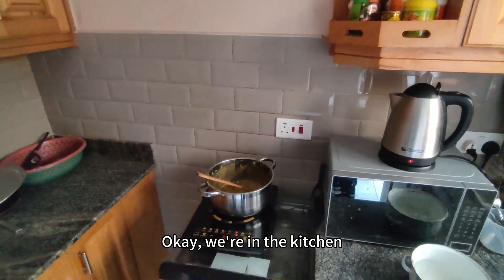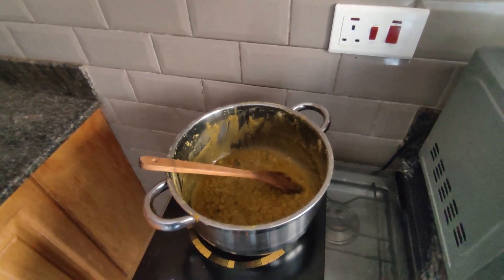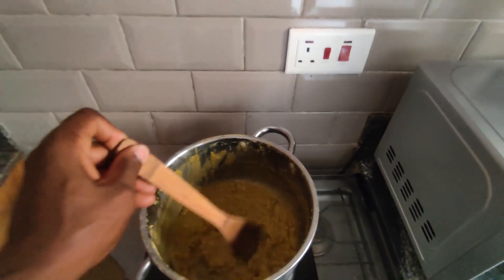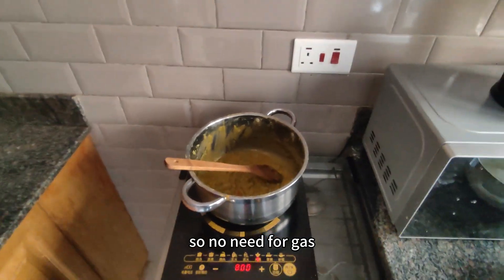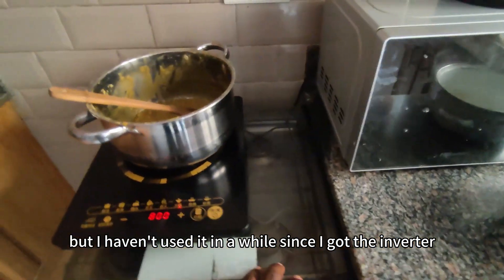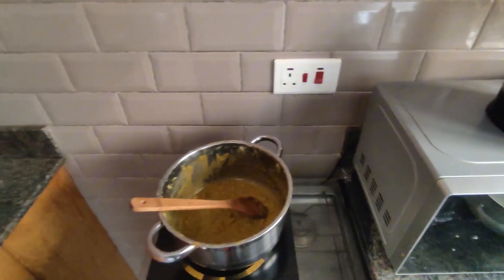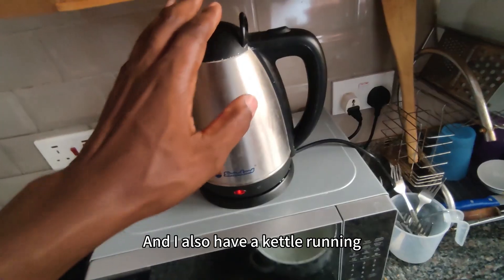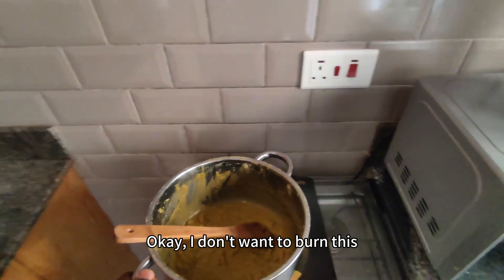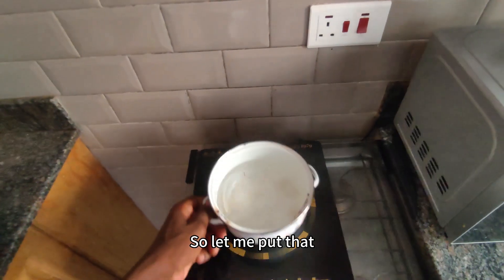Okay, we're in the kitchen. We have an induction pot connected right there and we're cooking some peas. This is off the battery, so no need for gas. Actually I have gas but I haven't used it in a while since I got the inverter and the solar. I also have a kettle running. Let me turn it down a bit.